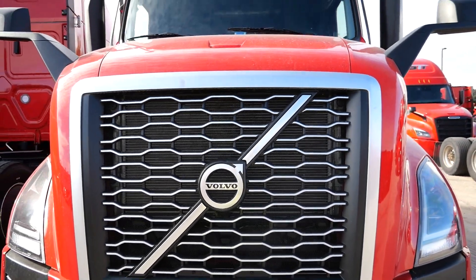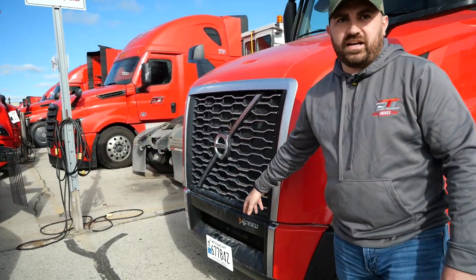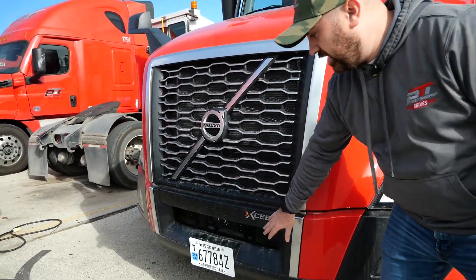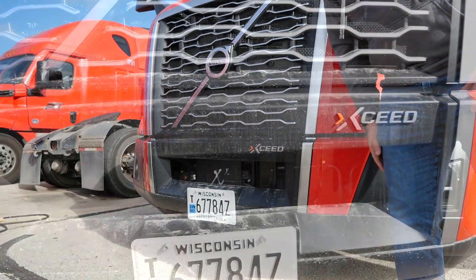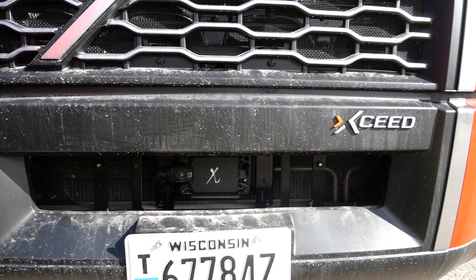Hey everyone, my name is Brendan Miller, Regional Maintenance Manager here at Paper Transport. Today we're going to take a look at the brand new 2024 Volvo. First thing we want to look at is the front of the truck. Like all of our PTI trucks, we're going to have the crash mitigation system down here in the bumper — obviously that's going to be a big safety feature for us here at Paper Transport.